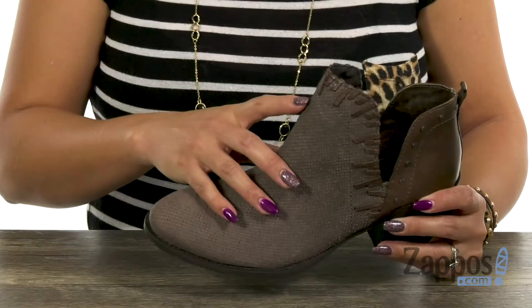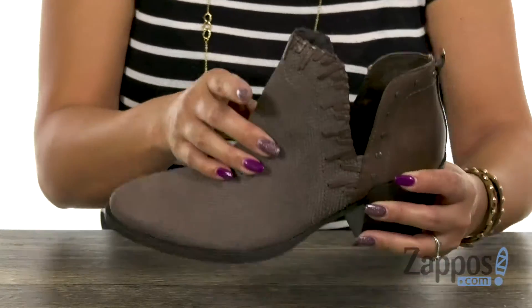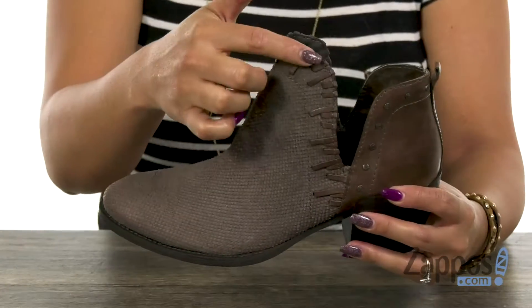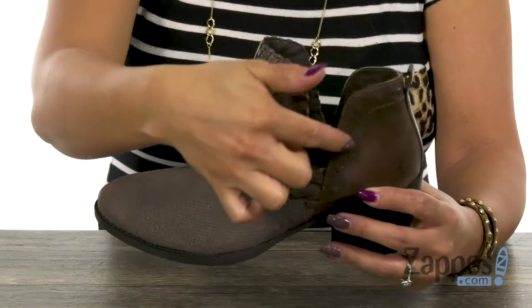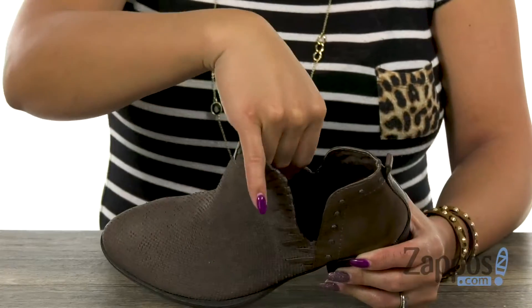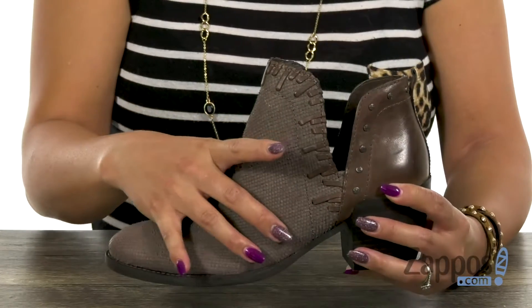This boot has a genuine leather upper, and I love how you have that textured detail along the vamp. My favorite part is that stitching detail that gives it that nice pop of style. And then you have that deep V cutout with studded details. The inside has a synthetic and fabric lining.